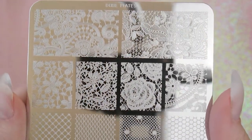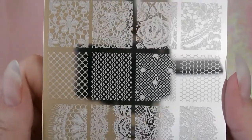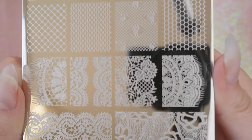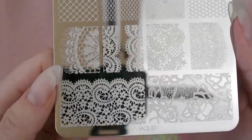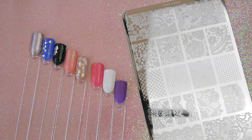Having a look at every single design, there's pretty much something for everyone. You've got a fishnet design, intricate lace, things that look like little doilies, and I love that one on the end with the little hairs — so cute. This one reminds me of crochet. Just so many designs.